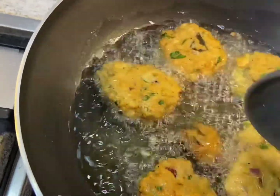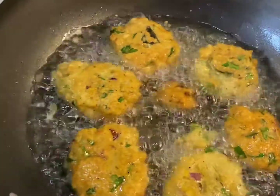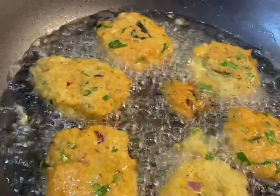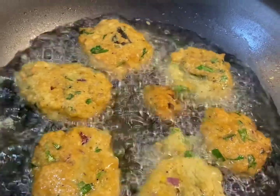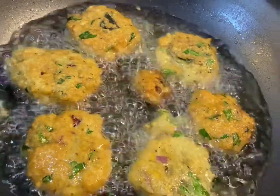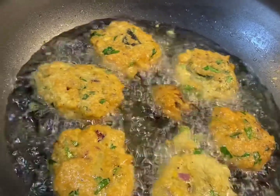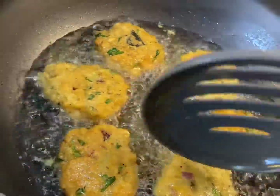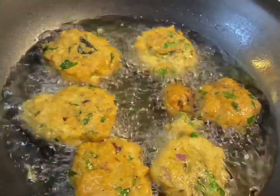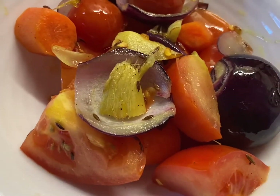Some people don't like onion in the chana vada, so you can skip that. Try to make them really nicely golden and round because then the outer layer is crispy and inside is soft - they taste nice. I'll fry them a few more minutes on both sides and then take them off. I'll fry all of them while the chutney ingredients have cooled down, so I'll go and grind.